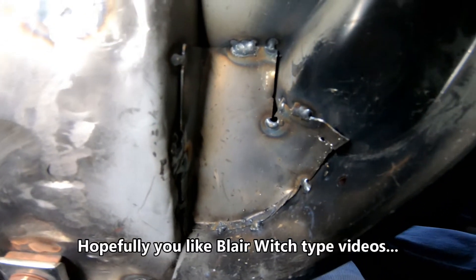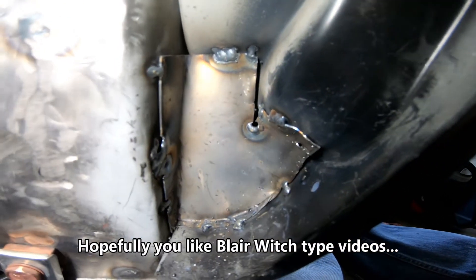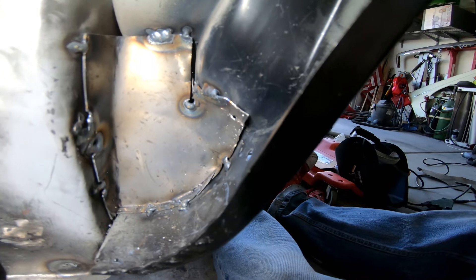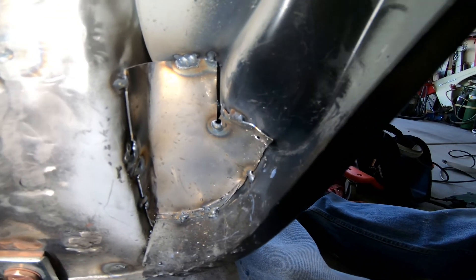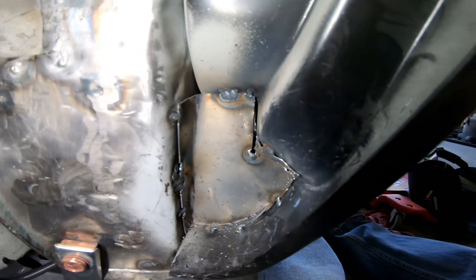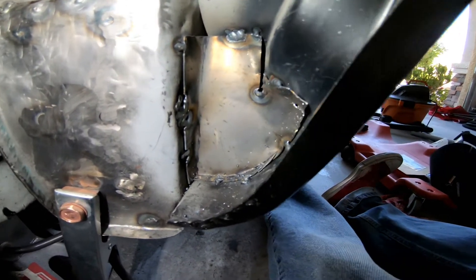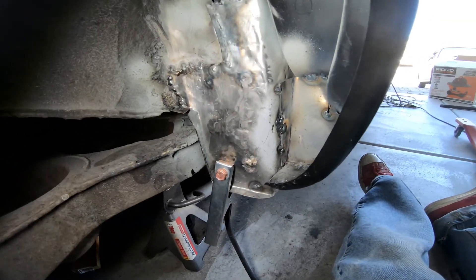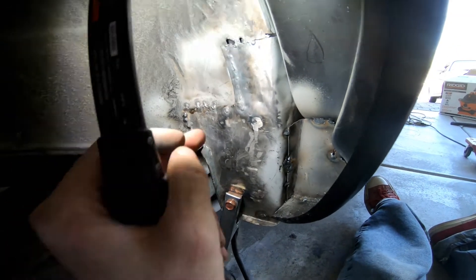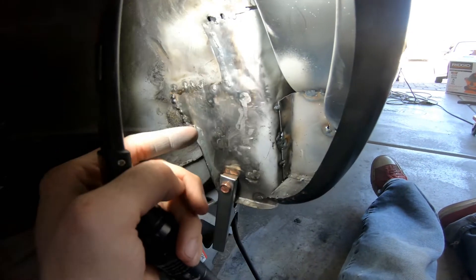As you can see, it's not super pretty, but it is attached to both of the different pieces. It mainly just needs to be a guard against debris. Now that it's in place and won't go anywhere, I'll seam seal around it — just glop it on so dirt won't get inside. I'm not going to weld it all the way around. There's a nice hole here as well — it's literally welded right here, so I'll seal that up and go from there.